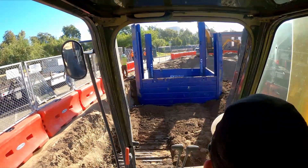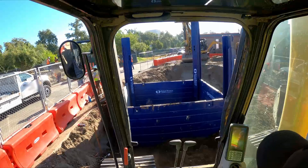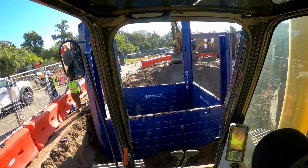Welcome back to how to install a small slide rail system. If you haven't seen part one, there's a link in the top corner — go check it out first.